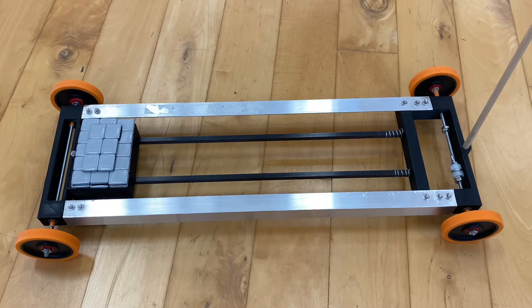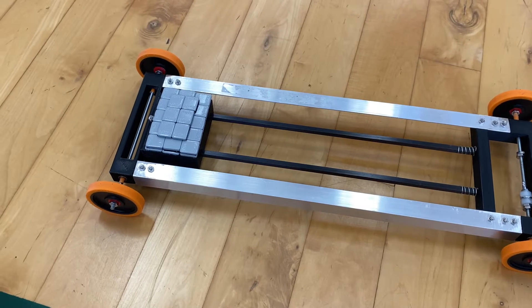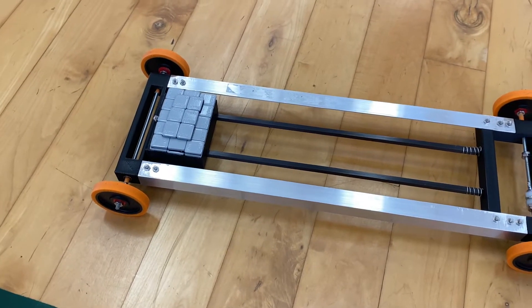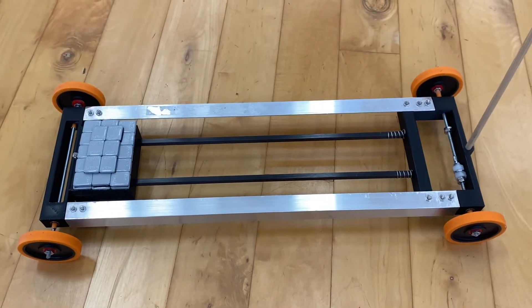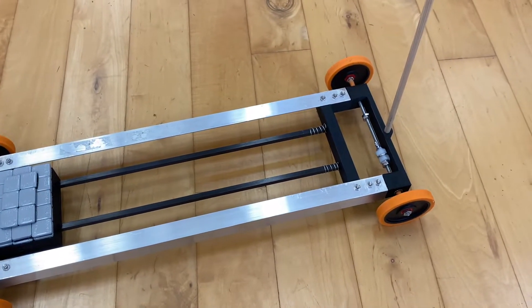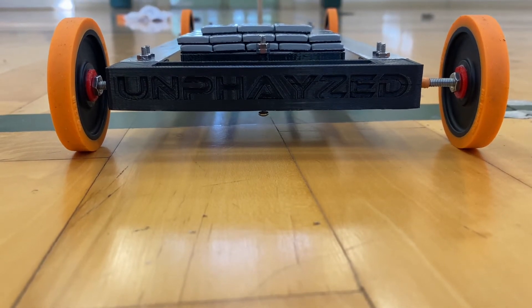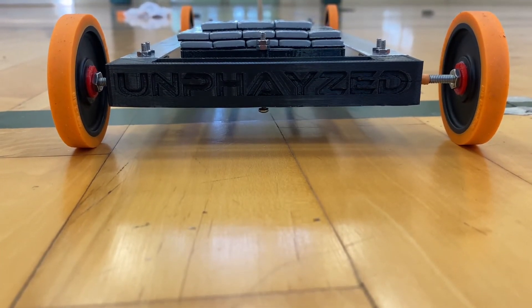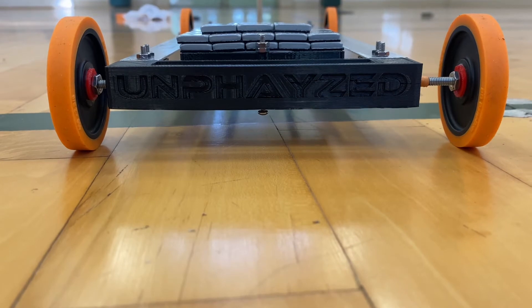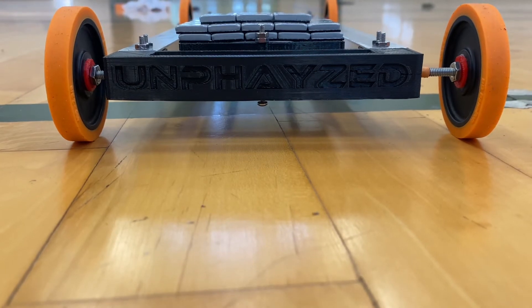What the heck was that braking mechanism? In just a moment I'm going to teach you how I came up with this design and how you can implement it onto your vehicle, so stay tuned until the end. Before I get into the details, I just want to let you guys know that if you want to buy this car, hit the first link in the description — it'll take you to my website where you can order the kit. But with the shameless plug out of the way, let's get right into the video.